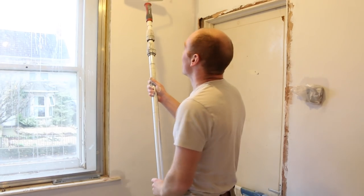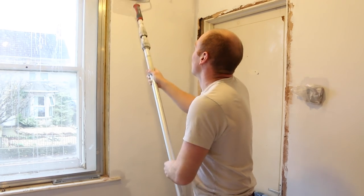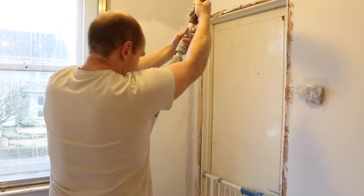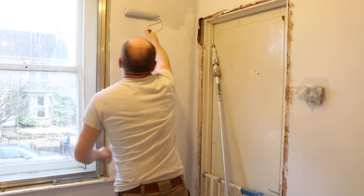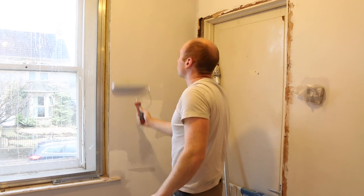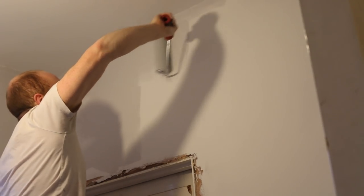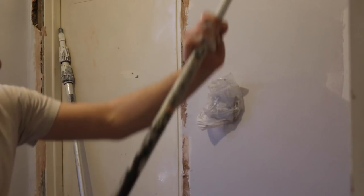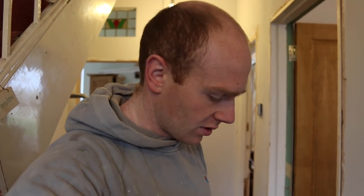I prefer this aluminium pole because there's no bend in it at all, but it really is a bit too long for indoors or in confined spaces. I managed to pull a bit of a late one last night getting my business work out of the way so I can spend a few daylight hours on the hall this morning, because the evenings are just so dark and gloomy it's not easy working going in and out from the workshop.